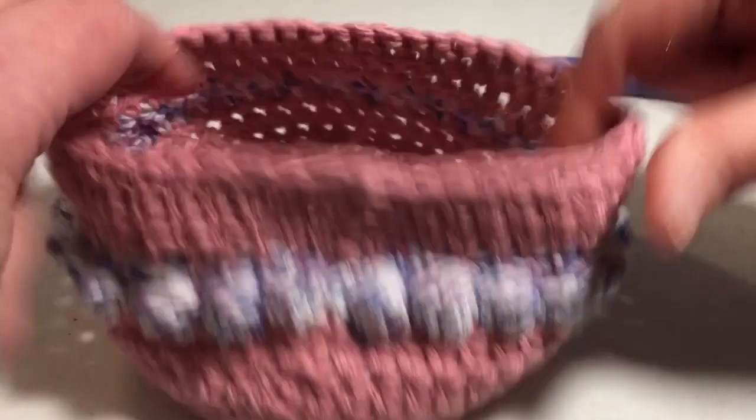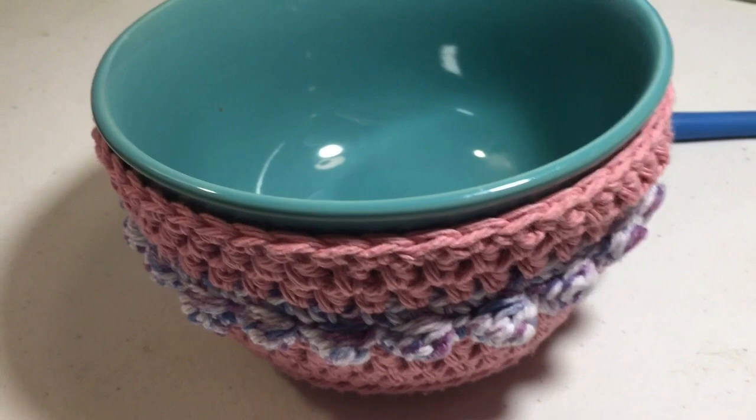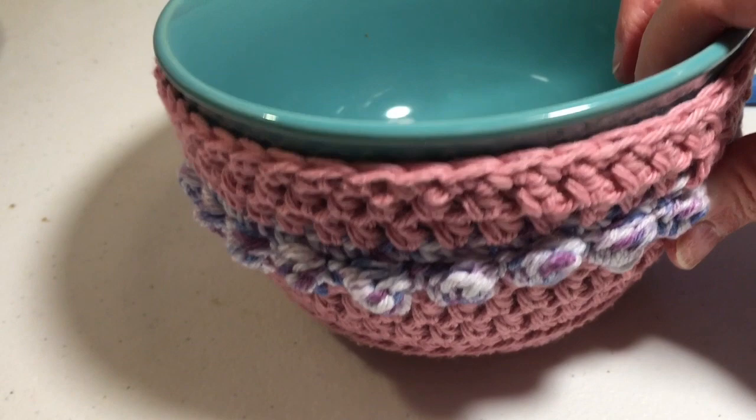Just slip in your bowl and you're ready to go. Here is what the bowl cozy looks like on the bowl when it's all completed. If you like this tutorial, go ahead and hit that like button, and if you haven't already, subscribe to my channel. Thank you for watching!